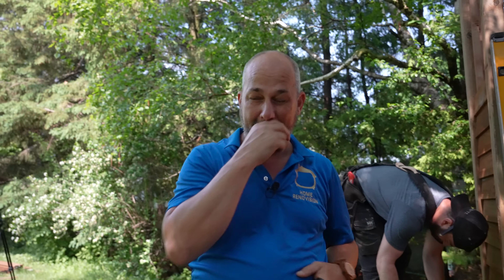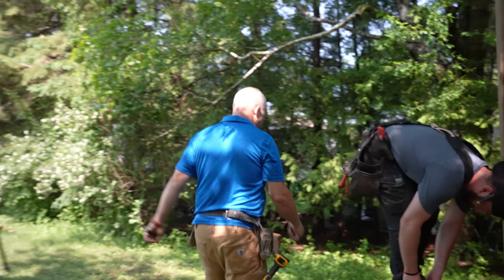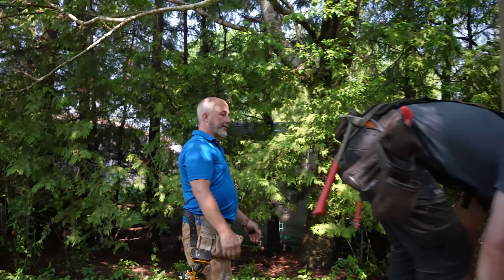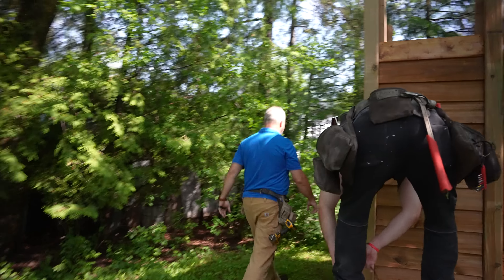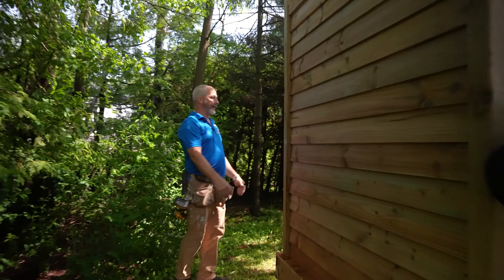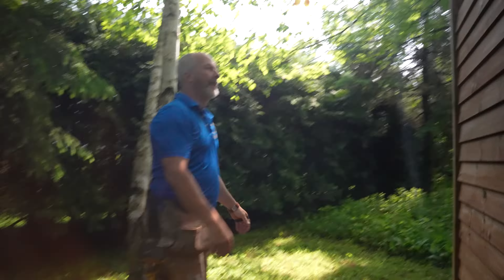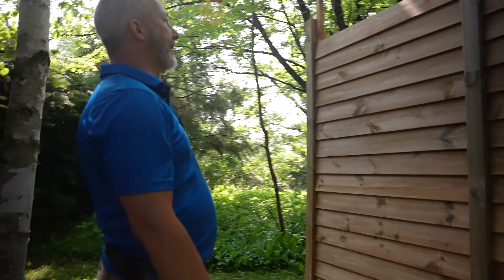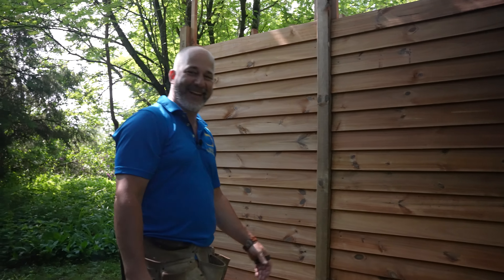We finished off yesterday in the heat and we were exhausted. So let's do a quick walk and make sure that everything looks normal from the angles. From here, everything looks really nice — level and horizontal. Here, everything is good. Beautiful.